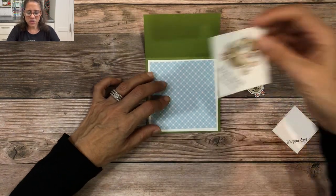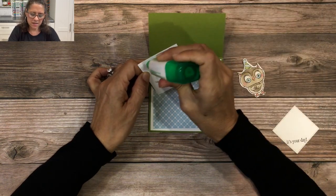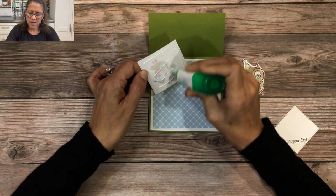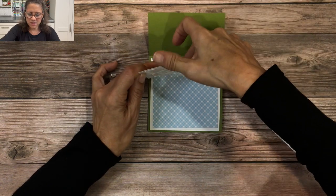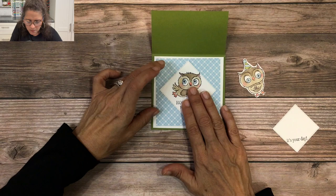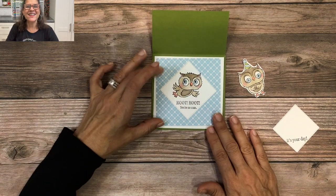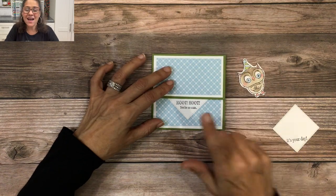Once that's centered inside, close the card. The next layer goes on the second panel — I'll add my adhesive and center this piece on the second panel like so.